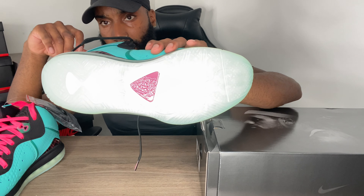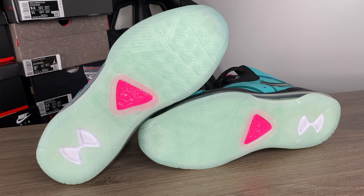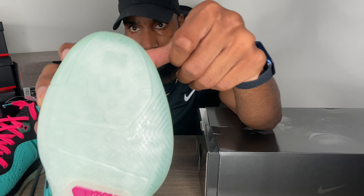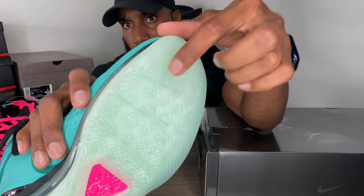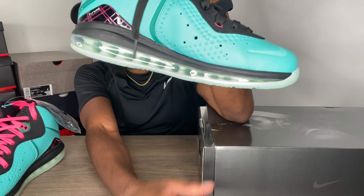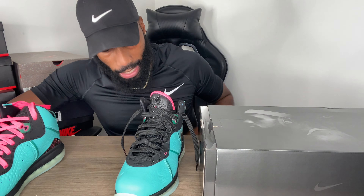We get a milky translucent bottom on these — they don't glow in the dark unfortunately, but we get like a white/aloe glass look down there with a pink line. For some reason there's some hair already molded into the bottom of my shoe — I tried to pick it out but it seems like it's molded in there, someone probably didn't have their hair net on at the factory. Going around the air unit, we get a full air unit visible around the whole shoe, which is pretty dope — you don't see a lot of shoes that do that nowadays.